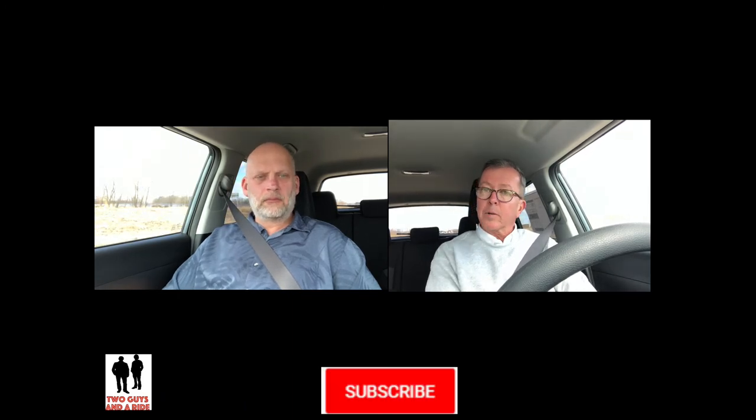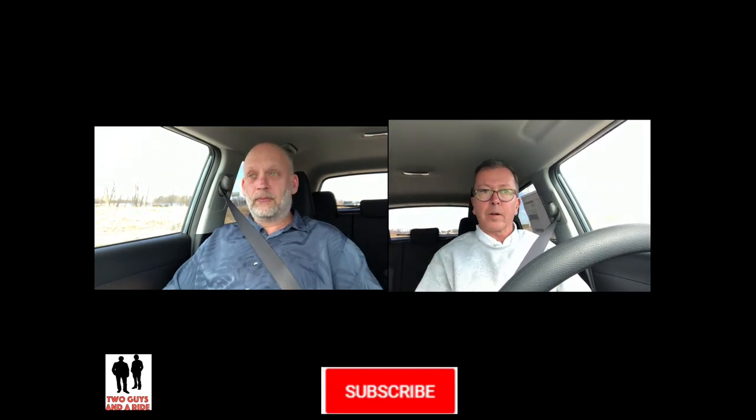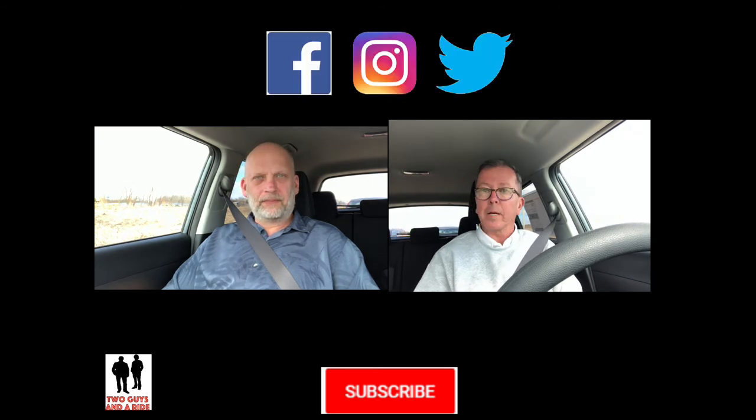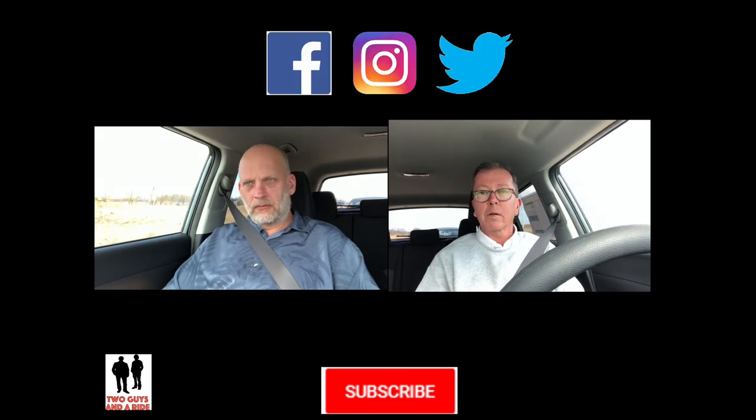We're almost at the end of our ride. Please subscribe to our channel and hit the bell so you don't miss any future reviews. Like us on Facebook, follow us on Instagram, Tumblr, Pinterest, Twitter — we're everywhere on social media. We appreciate you watching this video, and don't forget to take a ride!